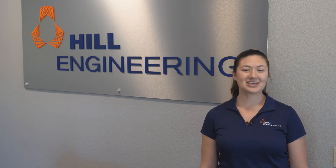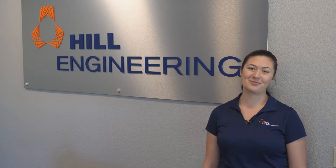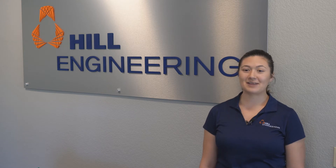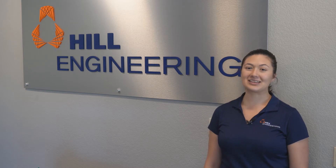Thanks for that demonstration, Ryan. To all you out there watching, if you have any questions about 3D scanning or how it can help with your project, feel free to send us a message or leave us a comment below. For more information on the other services we offer, click the link below to visit our website. Don't forget to subscribe to all our social media accounts for updates from your friends at Hill Engineering.